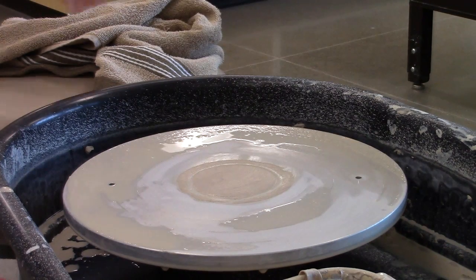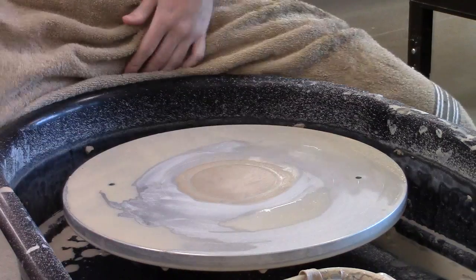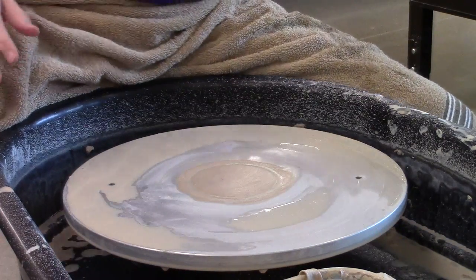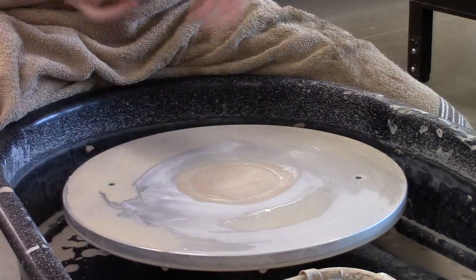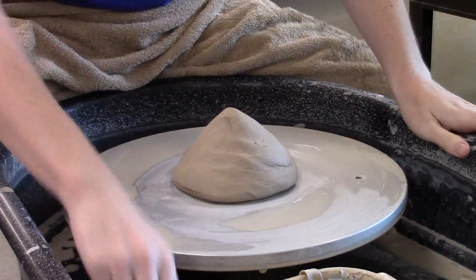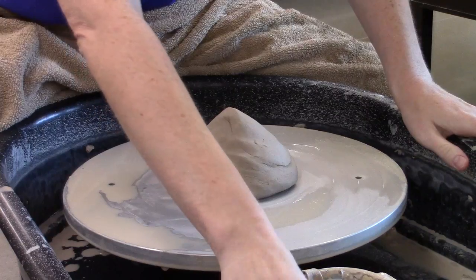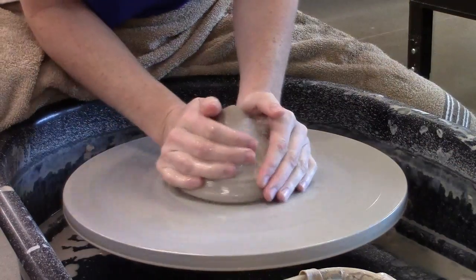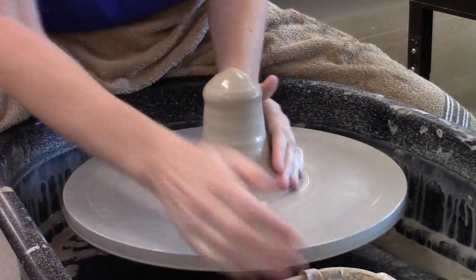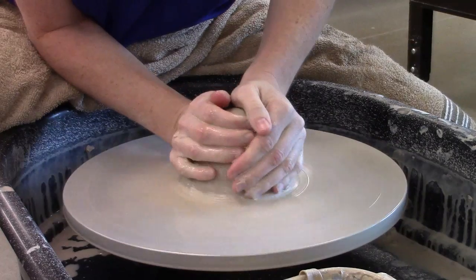I'm going to throw a couple of bowls off the hump. One of these bowls can turn into a lid later on. So I'm going to have a slightly larger piece of clay. Throwing off the hump means that I'm going to center a little bit more clay than I'm actually going to use for the piece. Normally with this amount of clay I'd be throwing a medium sized bowl, but here I'm going to throw three small bowls.